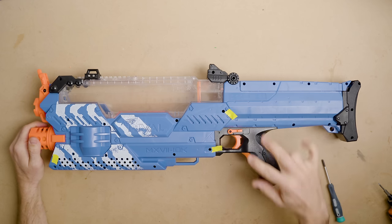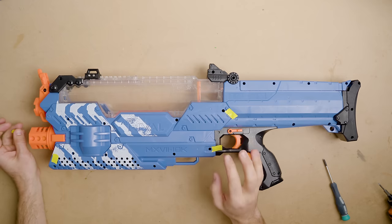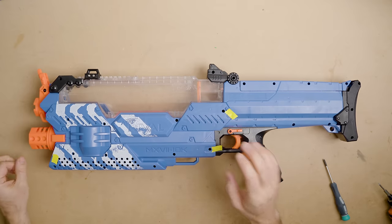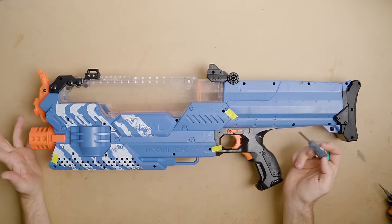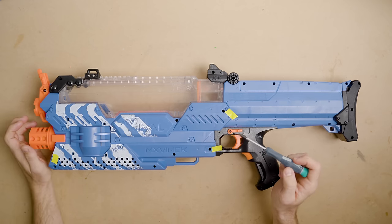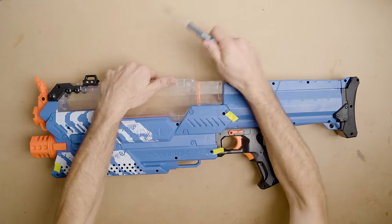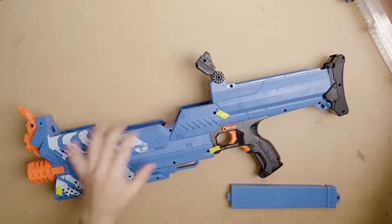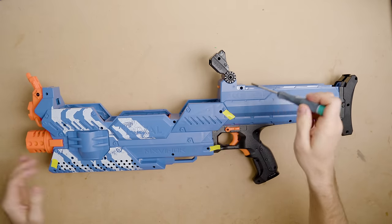First, remove all of the screws. I have three screws marked that are especially troublesome — take extreme caution or you'll need to drill them out, cut them, or use bolt cutters. In the 30 I've modded, I've had screws ruined on about five of them. They're either solvent-welded or just have too much surface contact. You can remove the hopper, the battery door, and the stock battery compartment, then take all the remaining screws out.